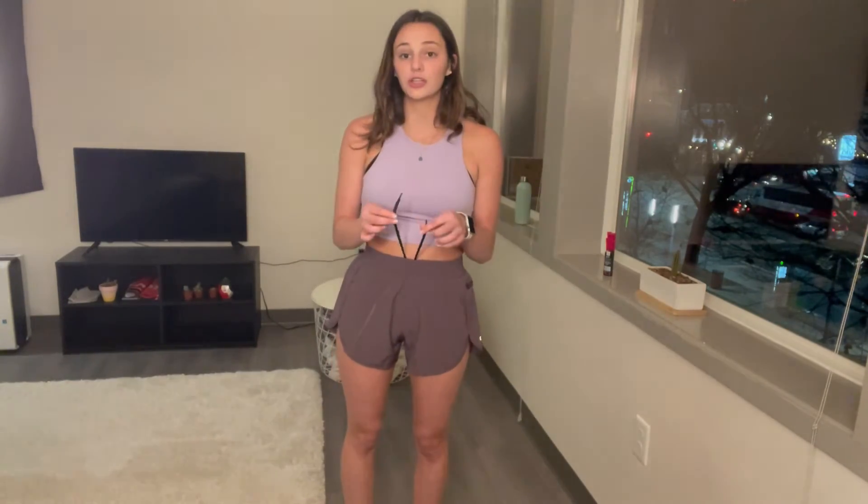Another great thing is that these shorts have an elastic band, and with that elastic band are two strings. For a smaller waist you can tighten the strings, and for a bigger waist it is elastic so it does stretch out, but the string is really helpful for tightening and making the waist smaller.